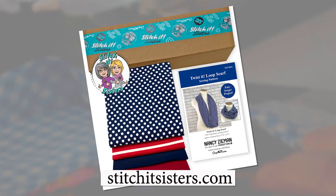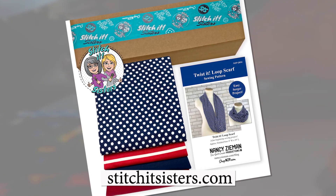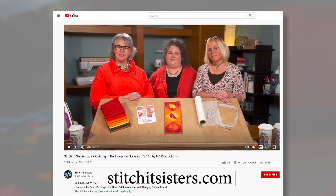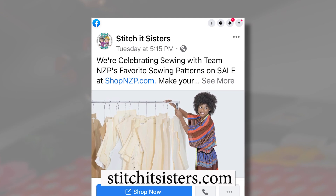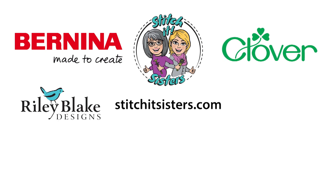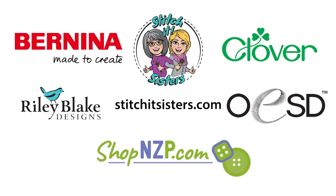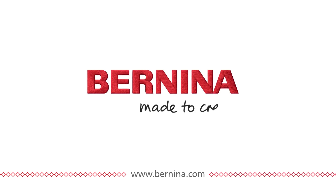We hope you've enjoyed this Stitch It Sisters project. You'll find this pattern along with a limited number of project bundle boxes at stitchitsisters.com. Be sure to tune in again next time for another Stitch It Sisters sewing adventure. Connect with Stitch It Sisters and friends on our social sites. Stitch It Sisters is made possible by Bernina, Clover, Riley Blake Designs, OESD Oklahoma Embroidery Supply and Design, and shopnzp.com. Bernina — made to create.